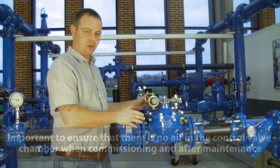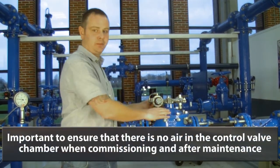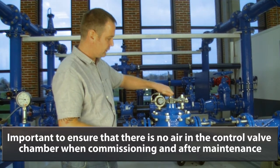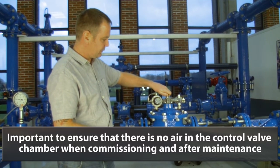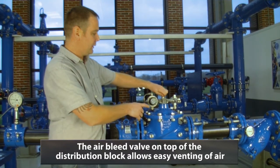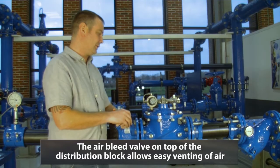It is important to ensure that there is no air in the control valve chamber when commissioning and after maintenance. The air bleed valve on top of the distribution block allows easy venting of air.